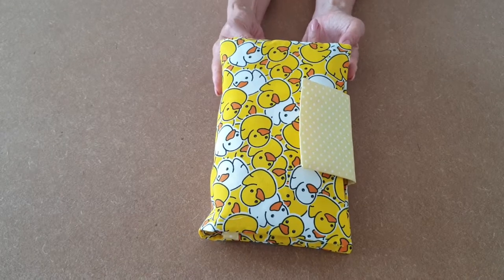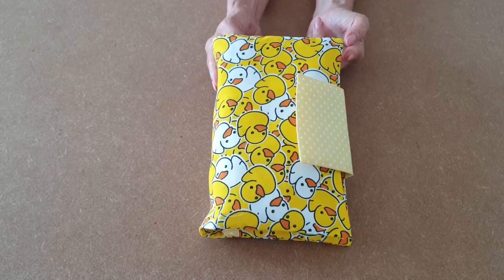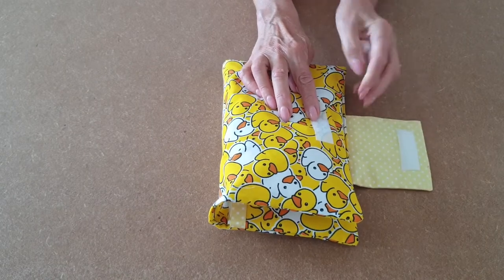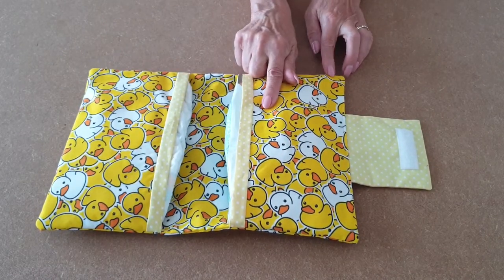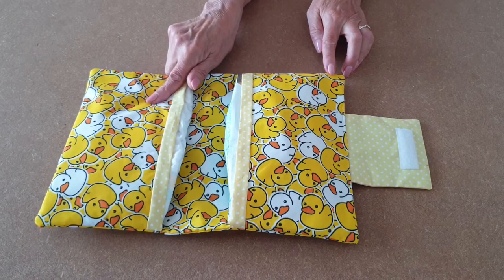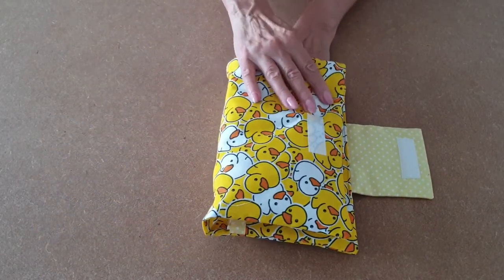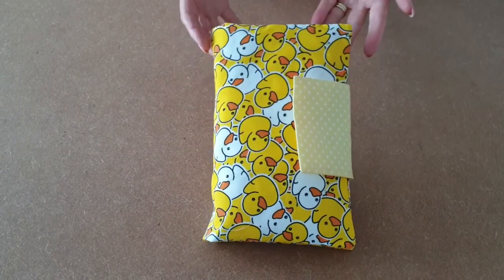This is a tutorial on how to make the Alex baby nappy and wipes wallet — one side for wipes and one side for nappies. And this is how we make it.